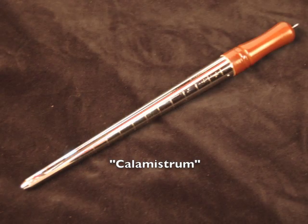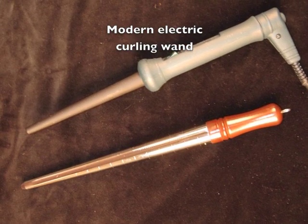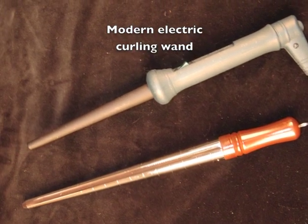The frontmost hair may have been curled with a calamistrum curling iron similar to this, but for safety reasons, I will use a modern electric curling wand of similar shape.